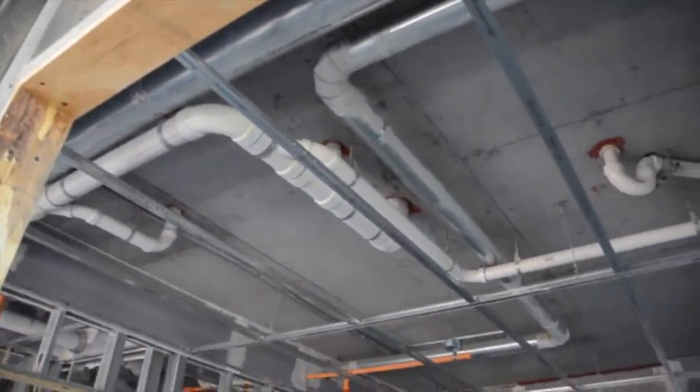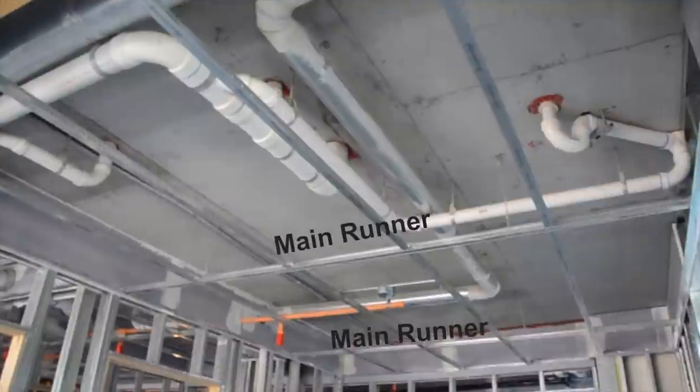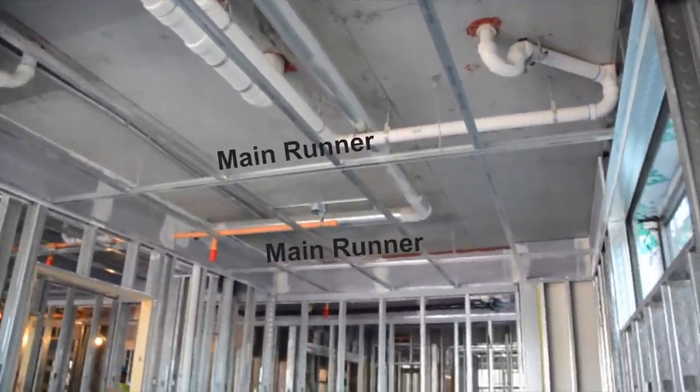This good-sized bedroom has just two main runners six feet apart and only four hanger wires for the whole room.